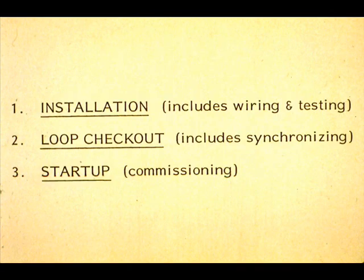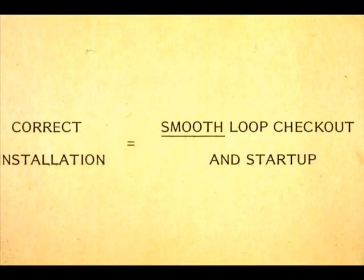An instrument loop usually passes through three phases before it is operational. The three phases are Installation, Loop Checkout, and Startup. All three phases are vital, but when phase one — the installation of the loop — is done correctly, the other two phases become relatively simple.